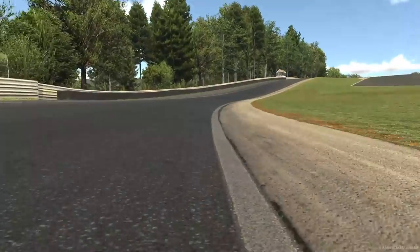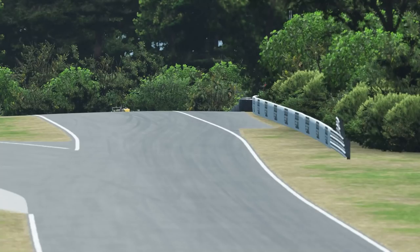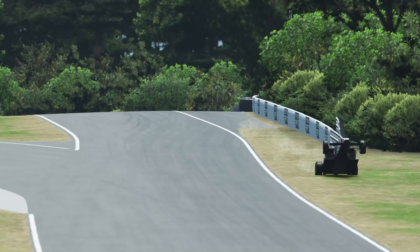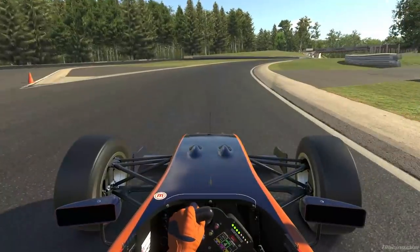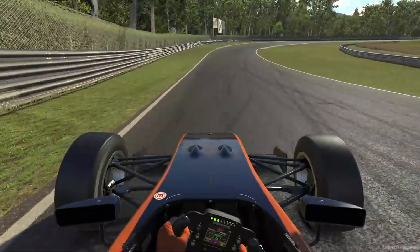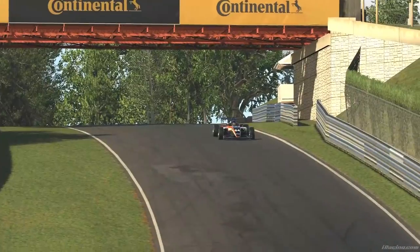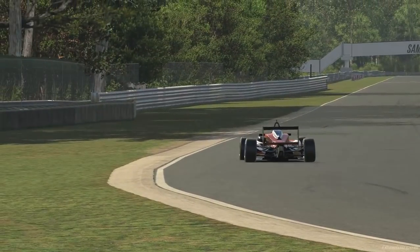The second half scales a hill where you can catch some air if you're going fast enough — which you should be, because it's all about carrying momentum through these turns. As you plunge back down the hill and the track levels out, the compression drives the tyres into the road, giving you the grip you need to sail through the last corner. A brilliant circuit.